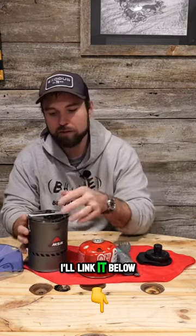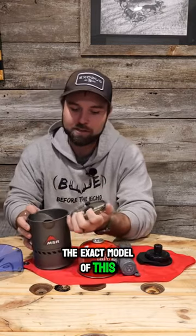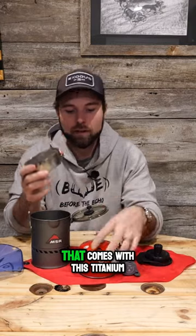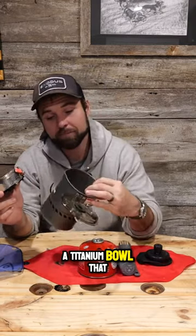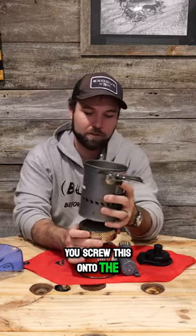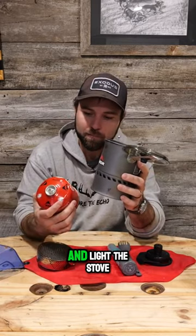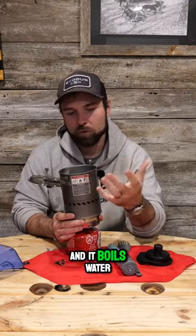This is an MSR stove — I'll link it below in the description. I can't remember the exact model, but it's a little butane stove that comes with a titanium bowl that you can put water in and boil. You screw this onto the fuel container and light the stove and it boils water.